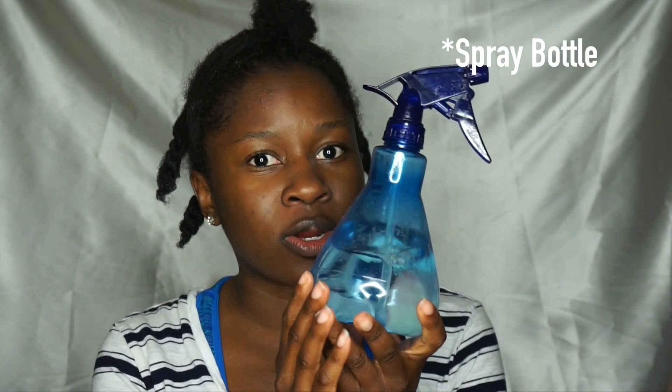Let's just go ahead and jump right in. As you can see, I already detangled the back portion of my hair and I just put it in chunky twists, because that's just how I like to do it. It's just easy to section it off and put it in twists when I'm done detangling that section. What you're going to need is a water bottle. Some people like to mix theirs with conditioner, but I just use plain water — real simple.